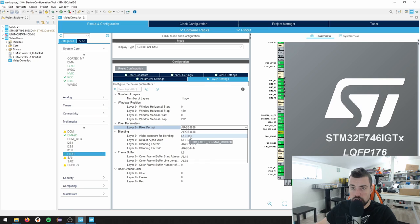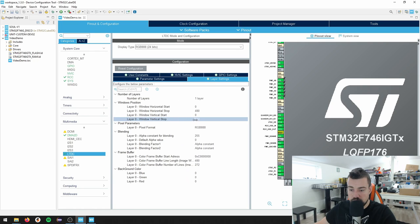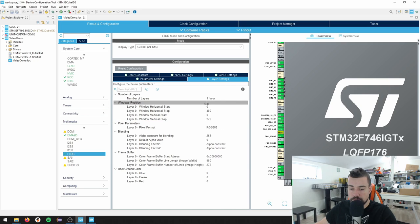If you're looking at information in the application template using the 746 board, it uses an RGB 565 interface - that means there is a problem here that I'll address. The framebuffer start address is going to be 0xC0000000 - this is the starting address of the SDRAM. The buffer line length is 480, the same size as the display, and 272 buffer lines.